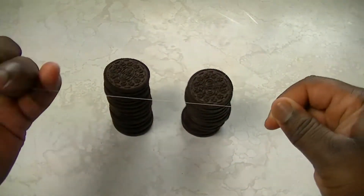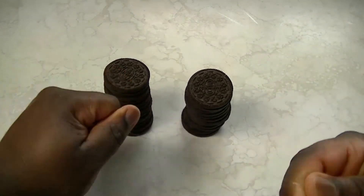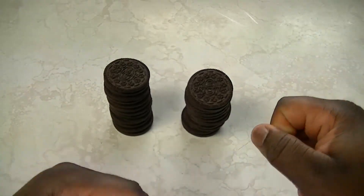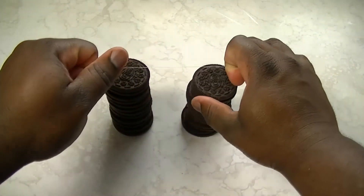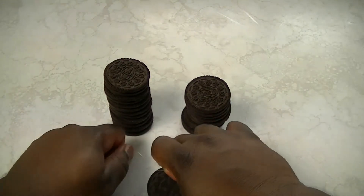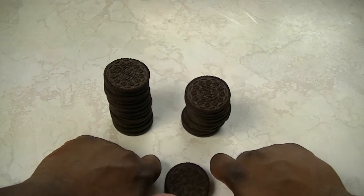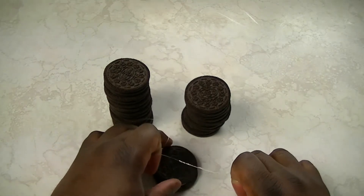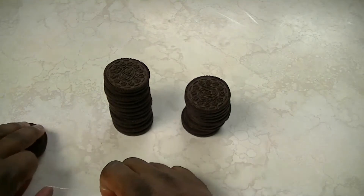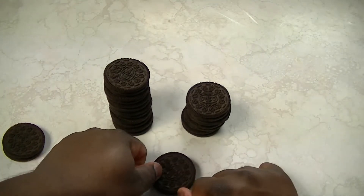Now what we're going to do is separate our Oreo cookies. You want to make sure and get the frosting on one side of the cookies. The method that I use is I have some fishing line and all I did was wrapped it around my fingers and then slid it underneath the top layer of the cookie. You can use any method you want to. If you're a great twister go ahead and twist them, but I'm horrible at that — I usually end up leaving half of the cream on both sides. It's not the end of the world, but you'll see shortly why you want to get at least one side with the least amount of cream on it as possible.